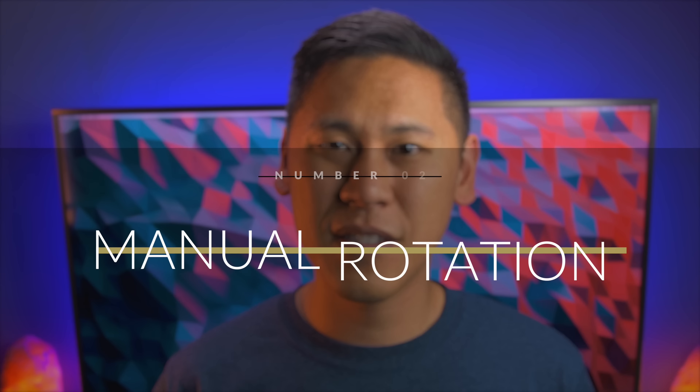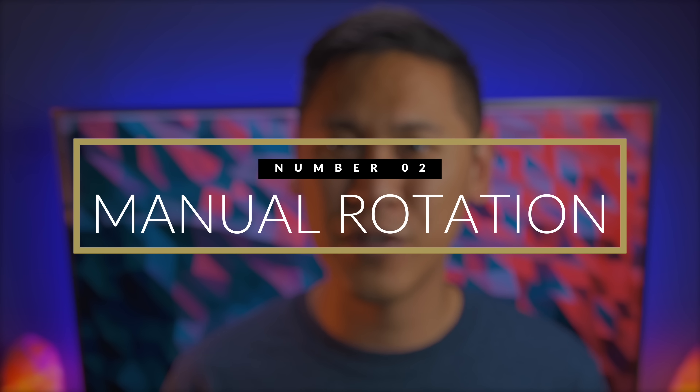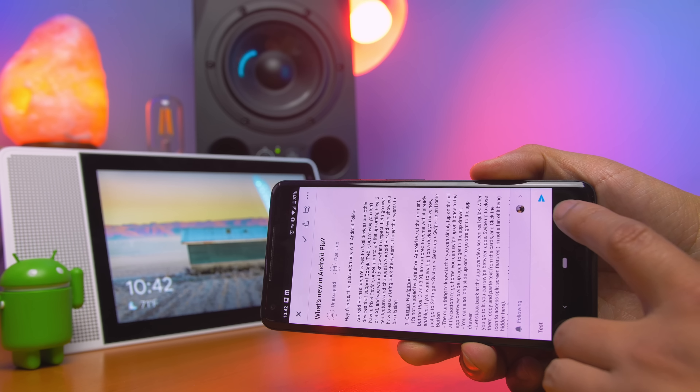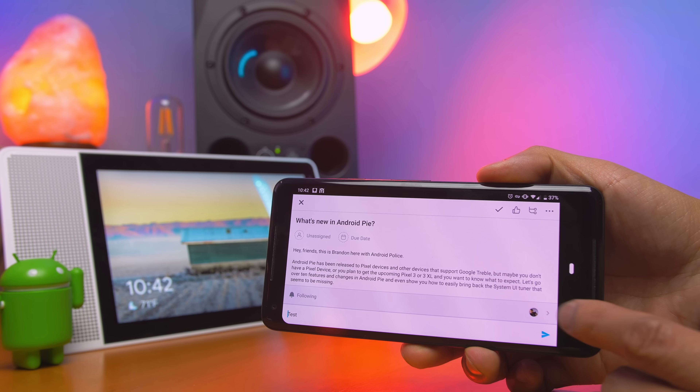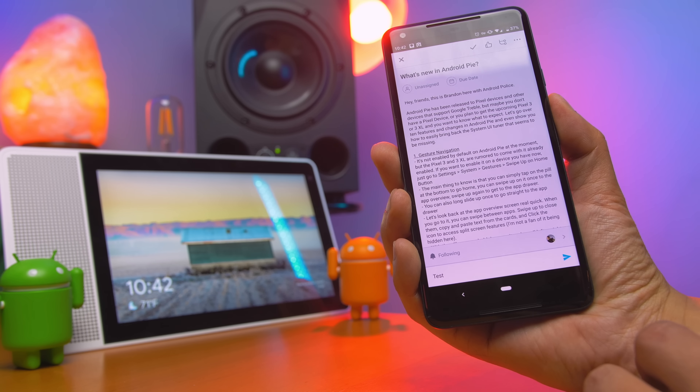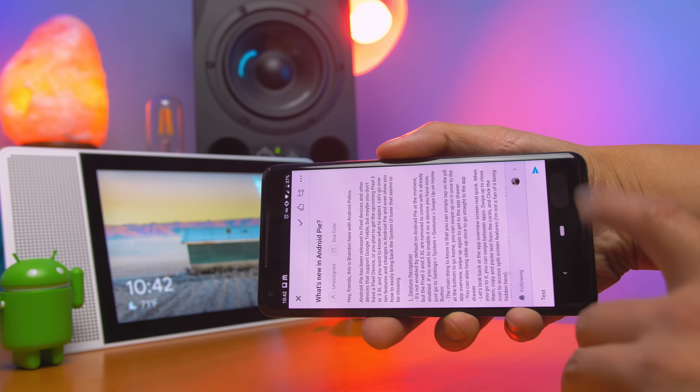Number two: manual rotation. If you already have your orientation lock turned on, there's an amazing new feature that pops up when you rotate your phone into landscape mode. You can simply touch the icon that pops up and manually choose to rotate your screen so it isn't randomly flopping around. This is so good, especially if you're reading your phone in bed.